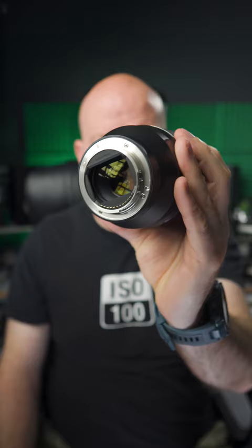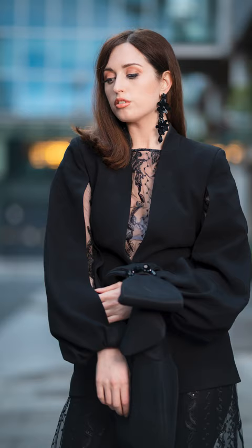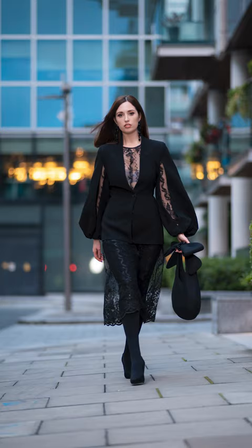Samyang sent me a brand new 85mm f1.4 Mark 2 to see how I got on with it. So I took my friend Niamh down to Dublin to see what we could capture. First few photos, absolutely delicious, but this is a low light beast. Let's test the limits on this — let's find a darker spot to photograph in.